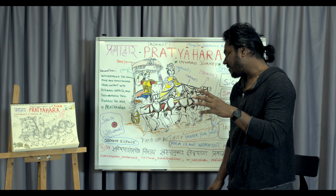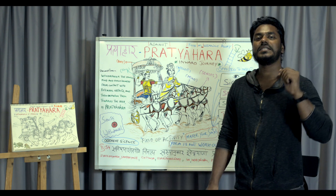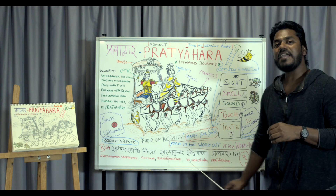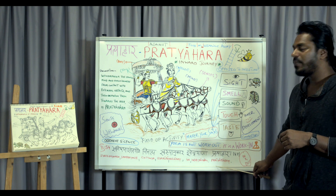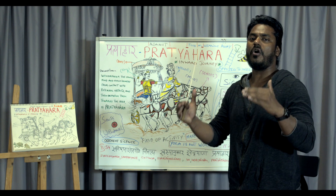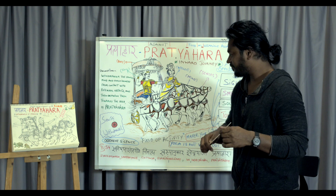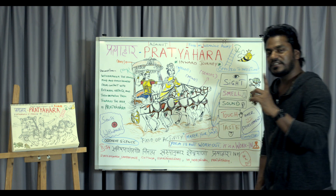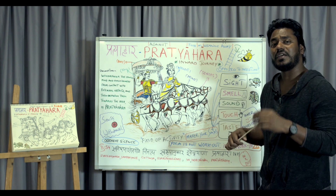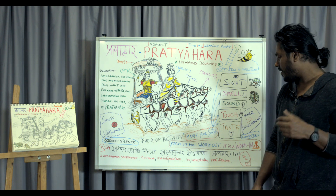The sutra is: svavishasya samprayoge cittasya svarupa anukara eva indriyanam pratyaharaha. That is the topic — pratyaharaha, which is sense withdrawal. Try to chant if you like to recite the sutras in a metered way.